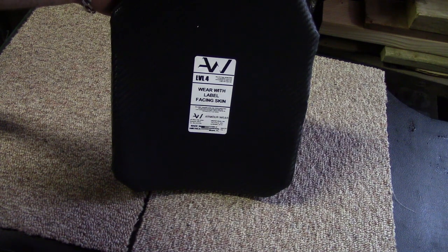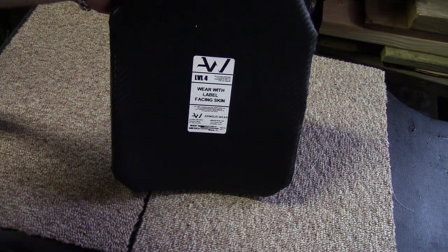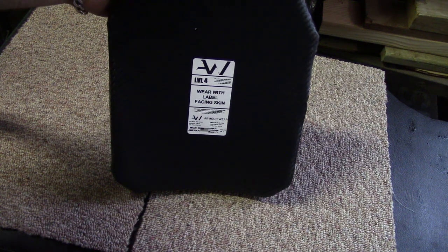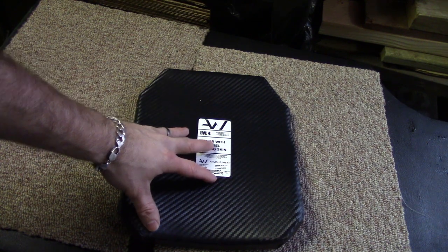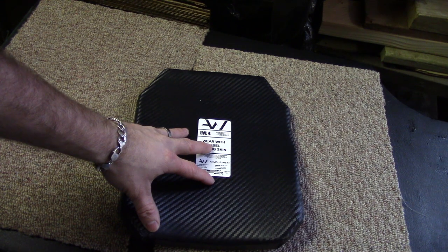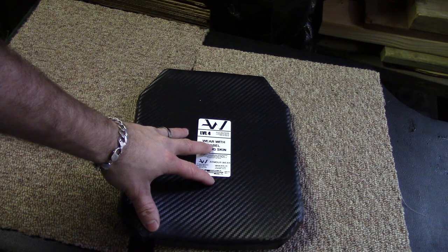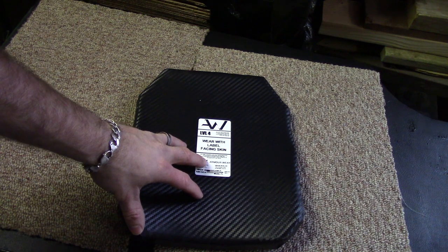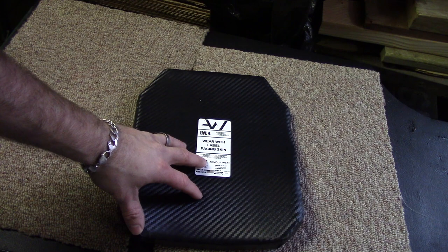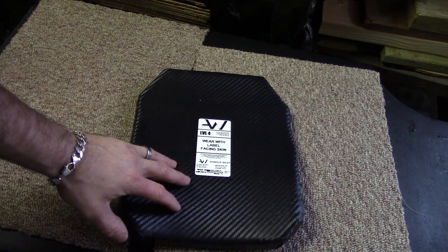It's also rated for various sub-calibers such as SS109, M193, M80 ball, and 7.62x54R. For today's test we're going to strap our ArmorWare Level 4 plate to our clay briefcase to get a good idea of back face deformation. I'm not a scientific lab, so the results may not be 100% accurate, but they'll give you a good baseline for what to expect if you were hit with a .338 at 40 feet. After the 40-foot test we'll go out to a local range and do a more realistic shot at 400 yards.